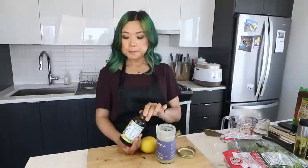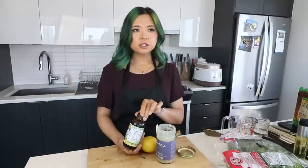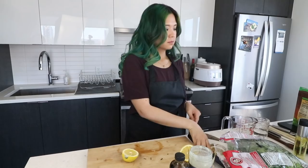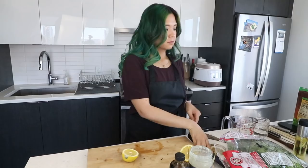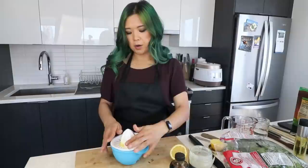If you guys don't know coconut aminos, it's one of my favorite condiments — it's basically like a sweet soy sauce but without the soy and without the gluten. Even though I'm not gluten-free, I use it all the time. It already has a bit of sweetness so you don't always have to add extra sweetener. First I'm going to juice a full lemon — you can use store-bought lemon juice, which I often do, but today we'll use fresh.